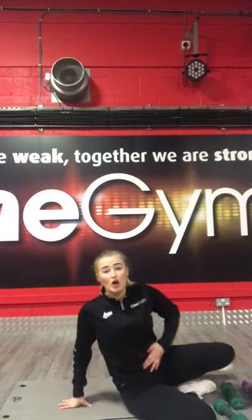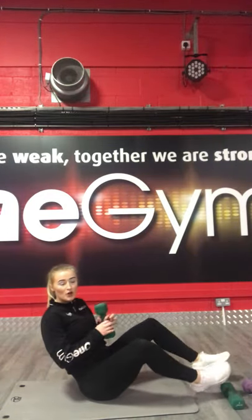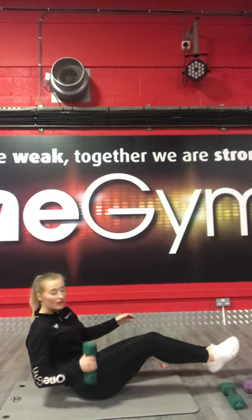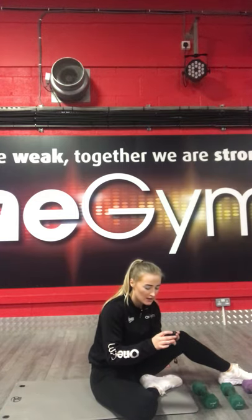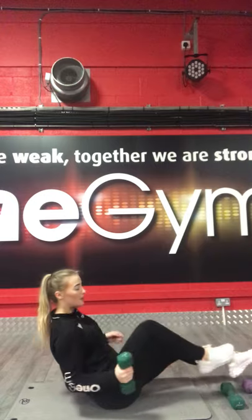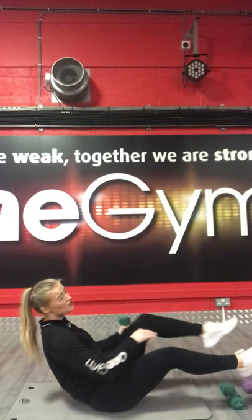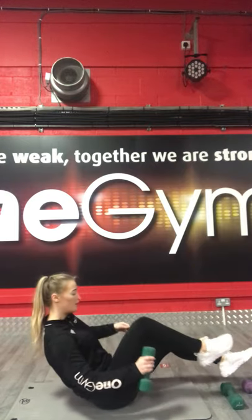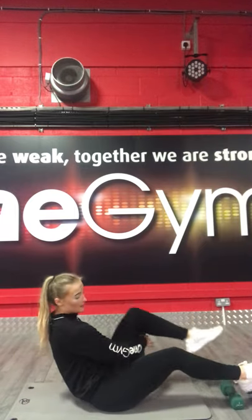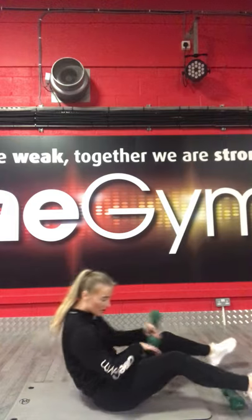Excellent. Now we are going to go on to your core. Starting off with a figure of eight with this one. One dumbbell — feet off the floor, round one leg, round the other. 3, 2, 1, let's go. Try and push for 40 seconds. Keep that core tight, keep that core engaged. Don't let your feet hit the floor. Halfway through. Make sure you lean back as much as possible. 5 seconds. 3, 2, 1, stop there.